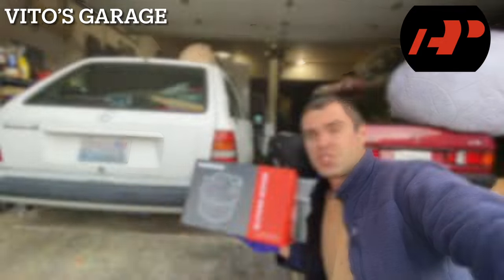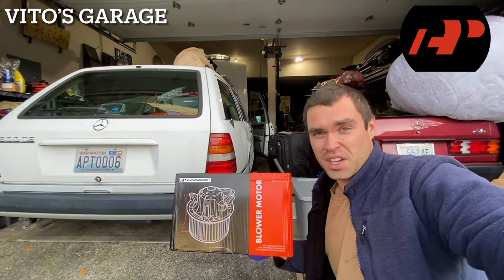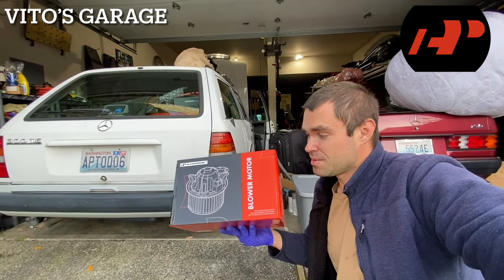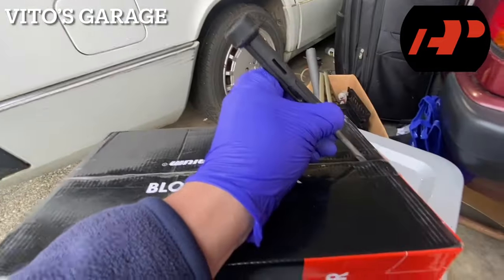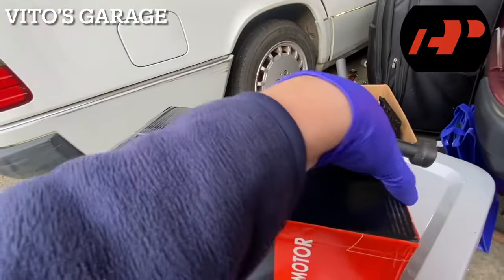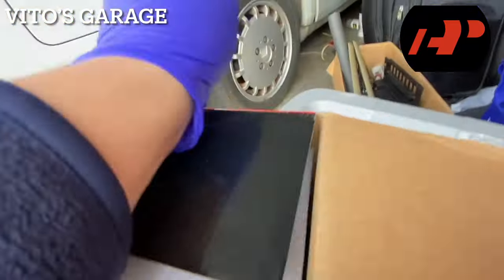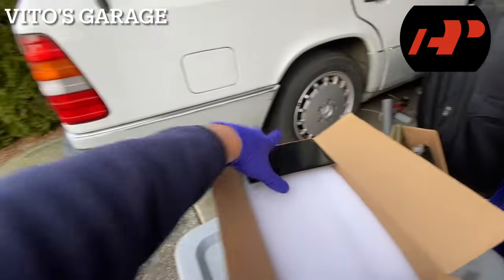All the links are going to be down below, guys. Make sure to check out the e-premium website — they have a bunch of parts for these amazing old school machines. I'm super stoked to put this onto the car. We're going to go ahead and take this out right now. I just really want to see what's inside of this amazing box. Let's take a look.